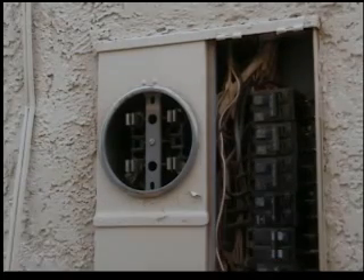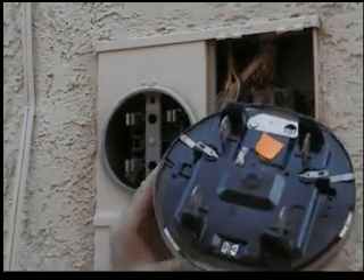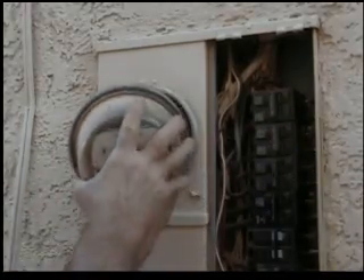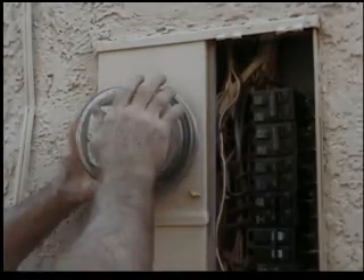It's turned off. We take the meter socket — here are the stabs, line and load. We line these up very carefully and give that a good whack.